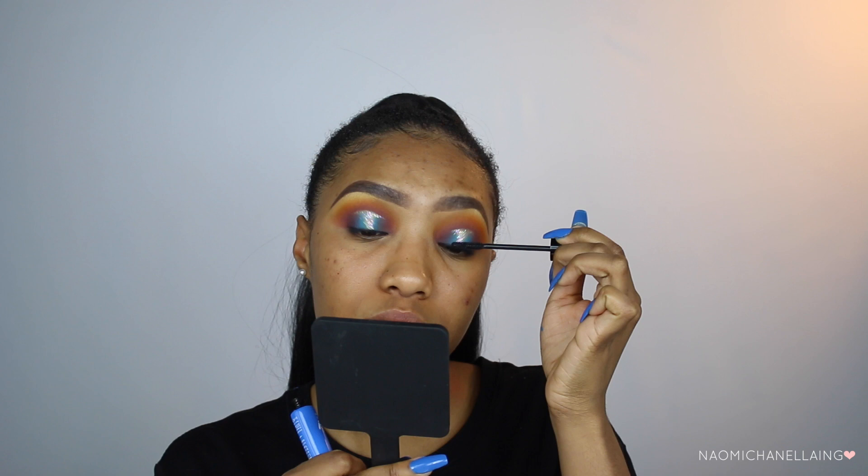For mascara I'm using the Aiko Lash Alert Mascara in Wake Up and Go. For lashes today I want to use the Lana No. 10 lashes. I know these are very dramatic and I'm not too sure how I'm going to feel about them with this eye look — maybe they'll cover it up. These lashes are from Huda Beauty.